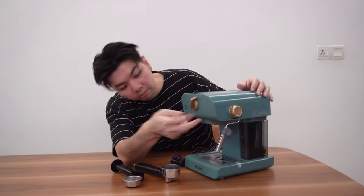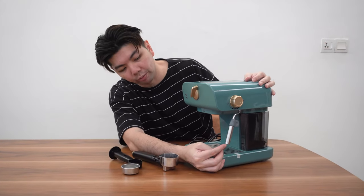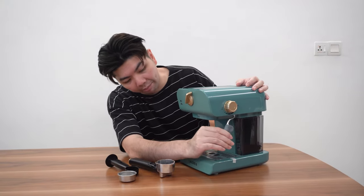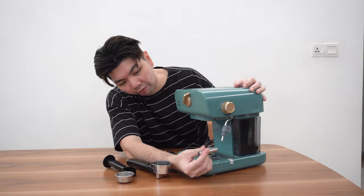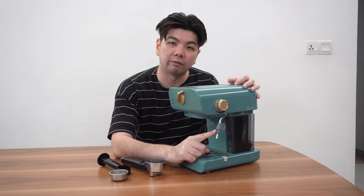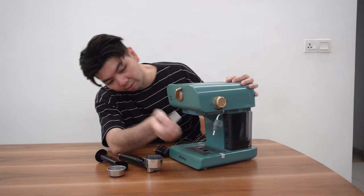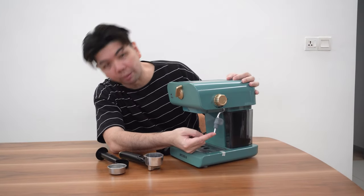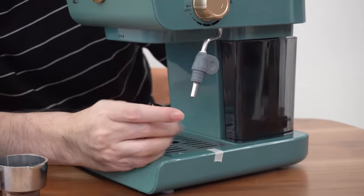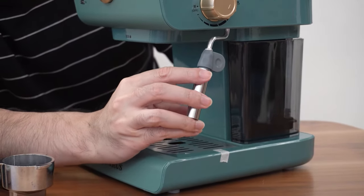The frothing wand is a very big one, so I'm not too sure whether this kind of wand will give you a good froth. On my other machine the wand can be taken off — it's the same here. This is the big one and this is a smaller one. I'll be trying to froth milk in two versions: one with the big wand and the other with the smaller one, but the smaller one will be a big challenge because it's so short. I'll check what tips are available on YouTube and share with everyone.